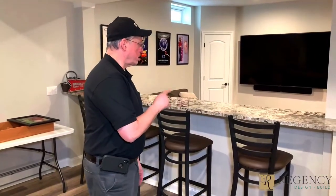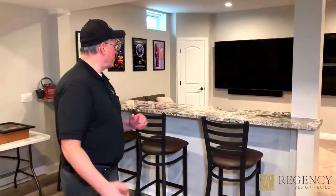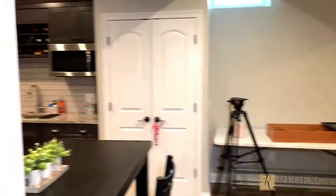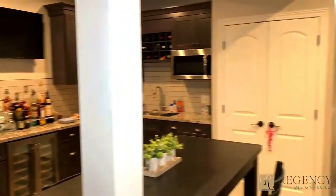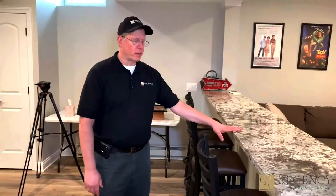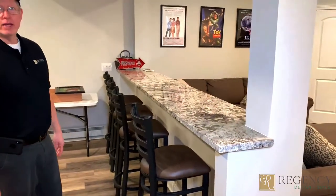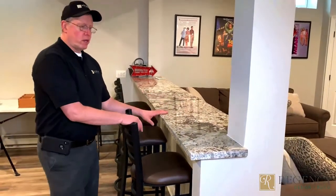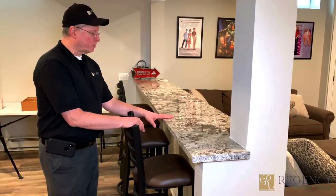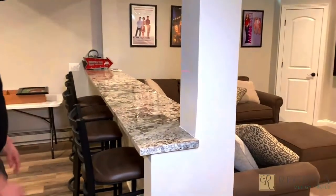Over here we have a knee wall that we built that's a little bit higher than normal. They wanted to create a separation between their rooms — the kitchen area behind me and the rec room in front where you have the TVs. Something we do that's very unique is use a concealed system to support the granite. A lot of people use corbels, but with four chairs over here you'd need four or five corbels and you'd be hitting your knees on them constantly — very uncomfortable. So we use a concealed steel system. You don't see it, and you have this nice big slab. It works out great.